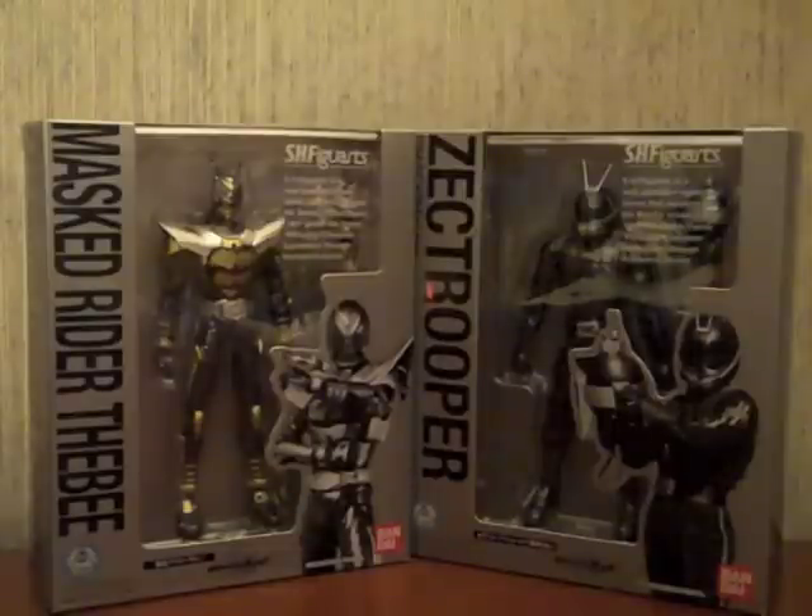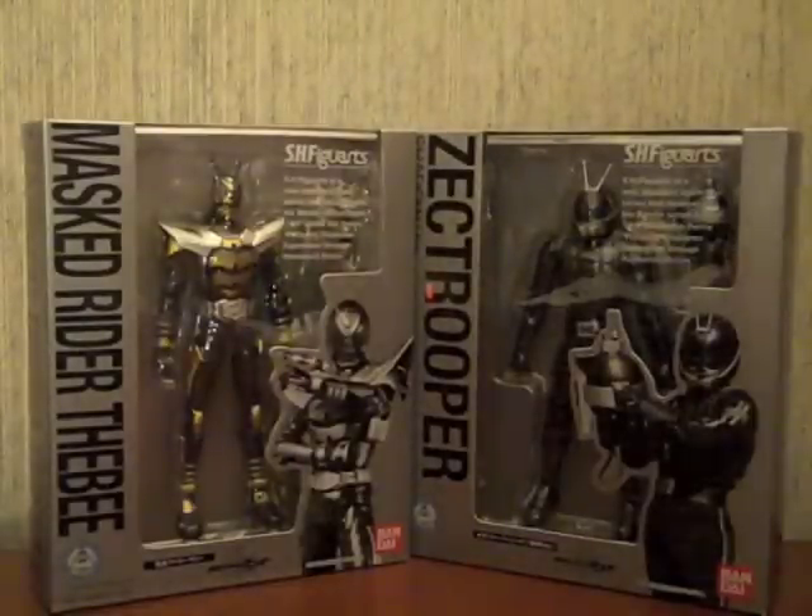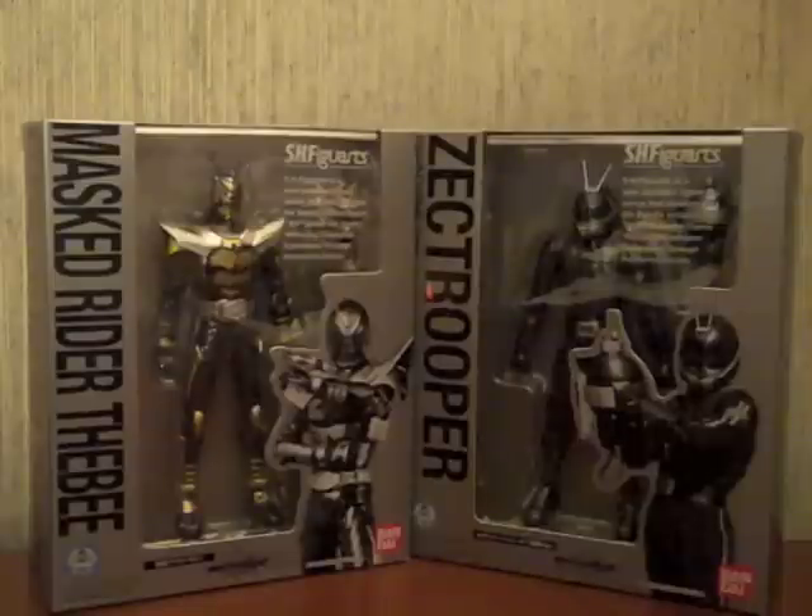Hey YouTube, Shook and Shinobi here. I am reviewing the S.H. FiguArts Kamen Rider TheBee and the Zectrooper Shadow version. These were released about half a month ago and I just got them from HLJ through the free shipping promotion they had a while ago.